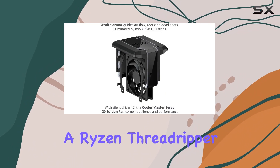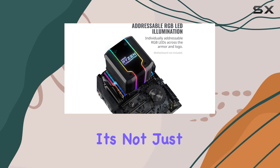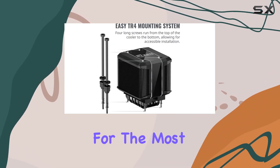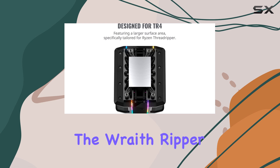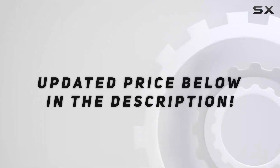In conclusion, if you're rocking a Ryzen Threadripper setup and pushing it to its limits, the Cooler Master Wraith Ripper is a must-have. It's not just a cooler — it's a cooling solution engineered specifically for the most powerful AMD CPUs out there. Whether you're a gamer, overclocker, or content creator, the Wraith Ripper has got you covered, literally and figuratively.